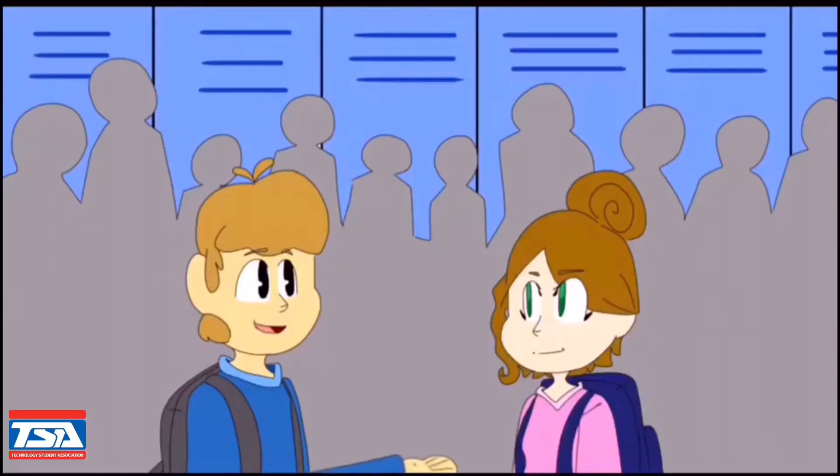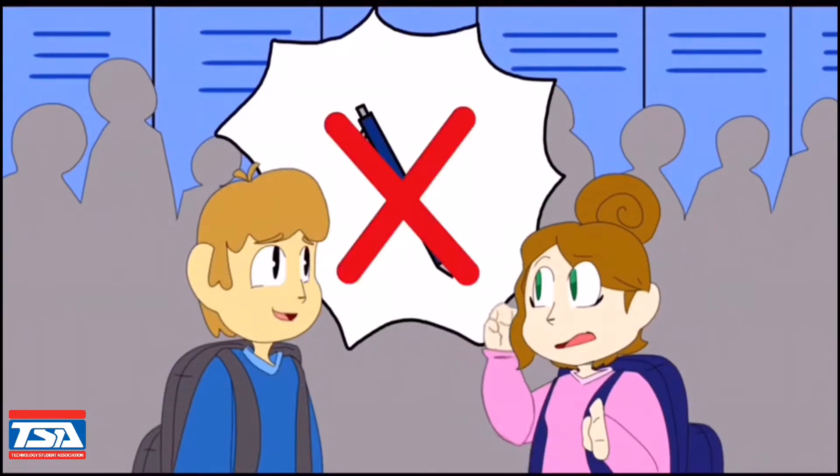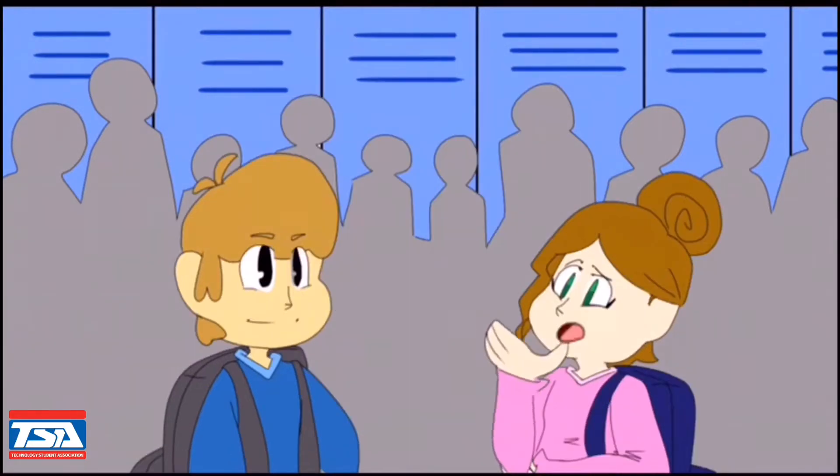Bye, class! Hey, Jill, want to be partners for this project? Yeah, sure! All right, cool. Do you have any ideas? Hmm, maybe a pen? Jill, I don't think you have an inkling of an idea of how badly we'll fail if we do a pen. Yeah, you're right.